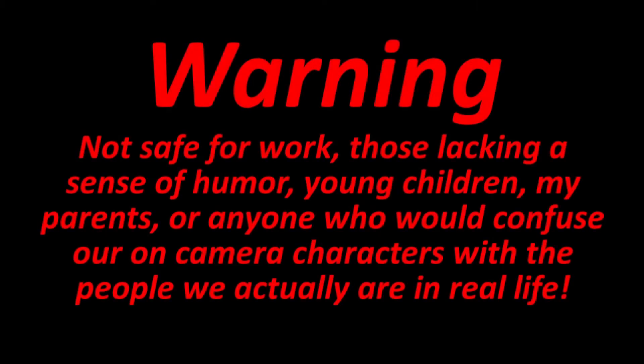Warning: not safe for work, those lacking a sense of humor, young children, my parents, or anyone who would confuse our on-camera characters with the people we actually are in real life.